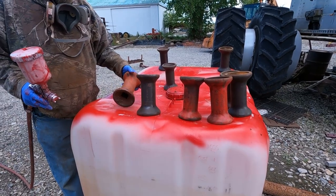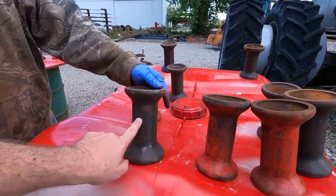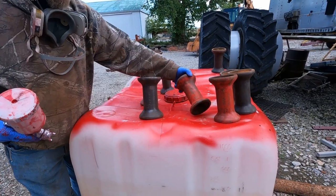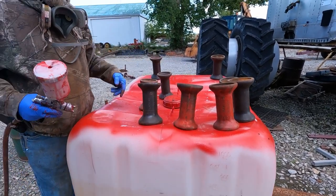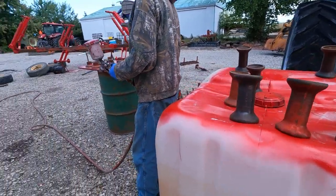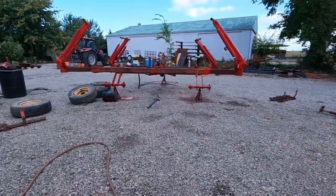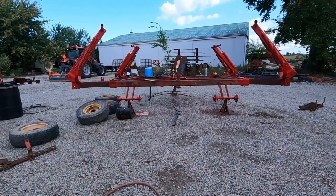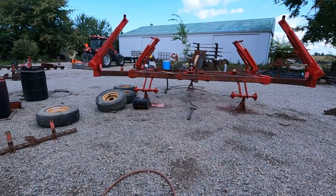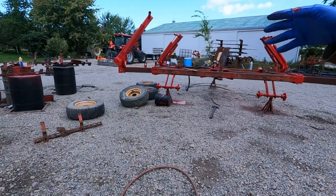He took them all down, wire-wheeled every one of them, then applied the paint. It sat in water for a week too. There were about six bad bearings out of roughly 24 total. He wire-wheeled the whole thing, washed it with a pressure washer, then hit it with oven cleaner — that takes the rust off and some of the paint — then rinsed it again.